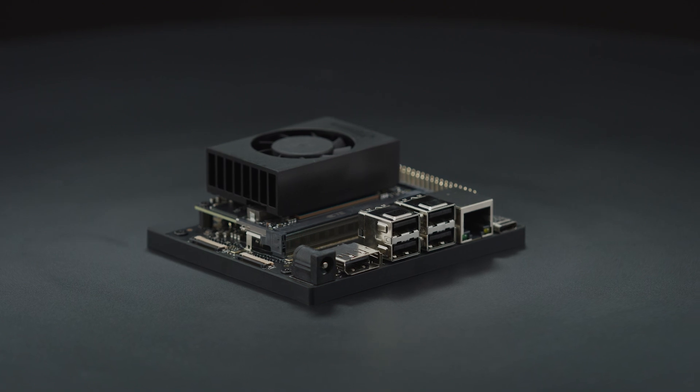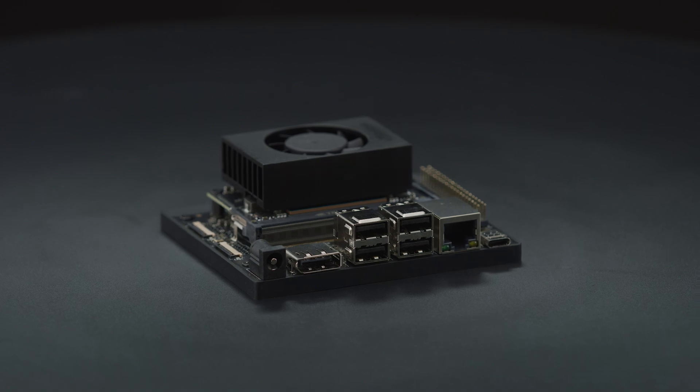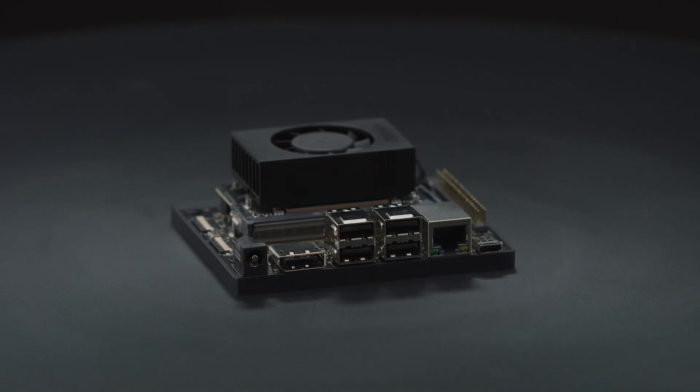Compact design, lots of connectors, and up to 40 TOPS of AI performance make this the perfect developer kit to transform your visionary concepts into reality.